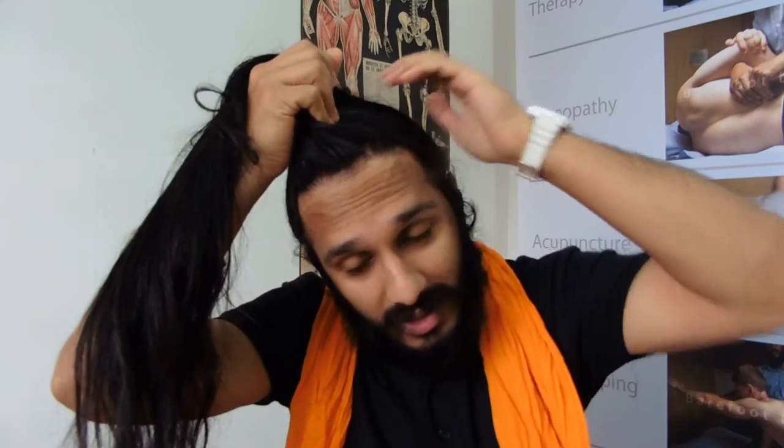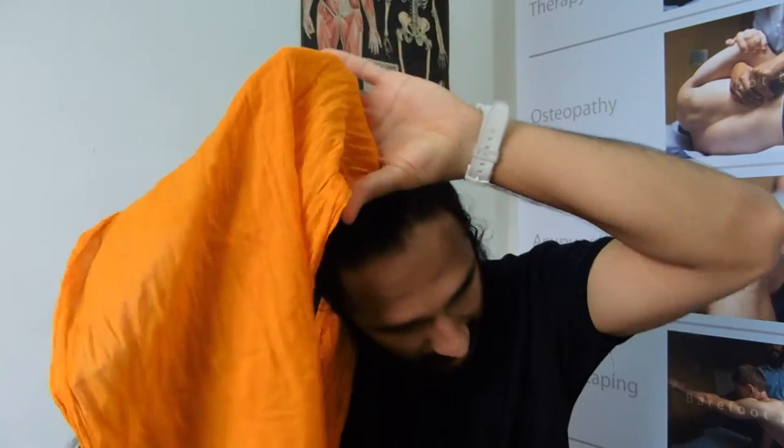This one's orange, nice and bright. What I do is gather my hair together, then take some of the material, put it around the hair, and put my hand at the top of my head so it's not pulling my hair. Then I just wrap the material into the hair. Once I've done that I go round and round and then make a top knot.